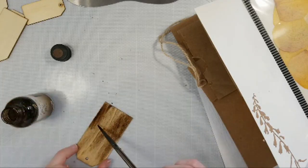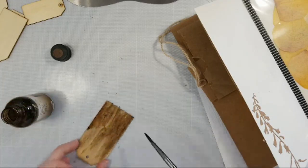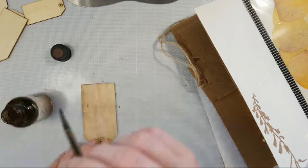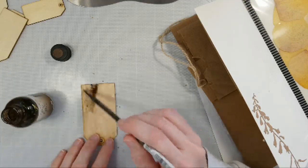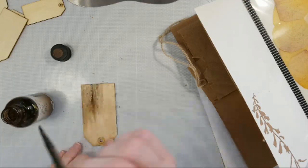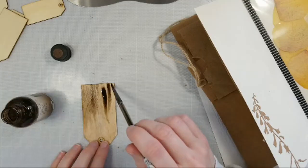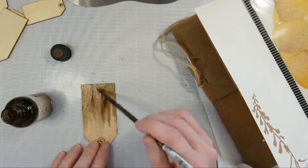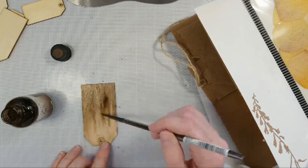Maybe I'll just put a little bit more on the bottom. Very cool — and I'll do the other side. They have bright colors too, and they also have colors that have shimmer in them. A lot of options with this color wash paint.